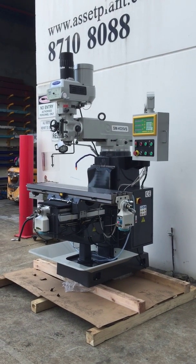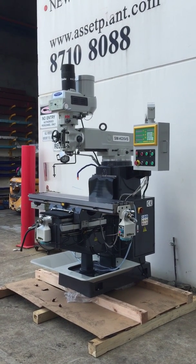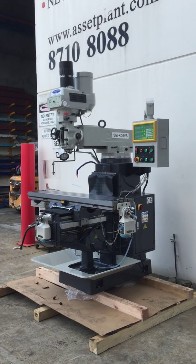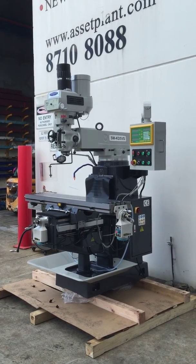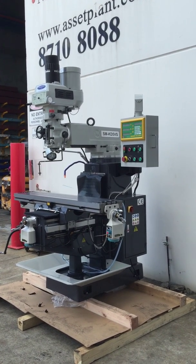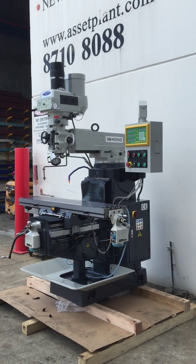Welcome to Asset Plants Machinery. Today we're going to overview our SteelMaster Heavy Industrial SM KD5VS milling machine. This is our mid to heavy range turret milling machine. We also offer a small single phase KD0, also a KD4VS,